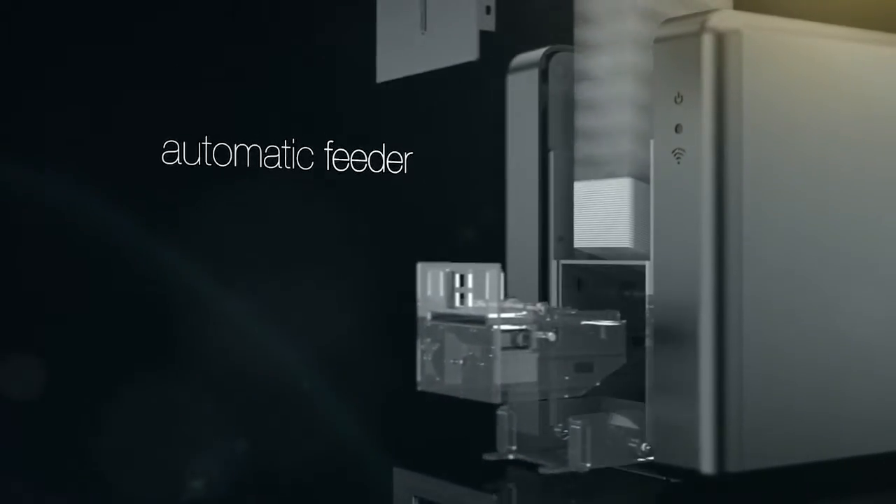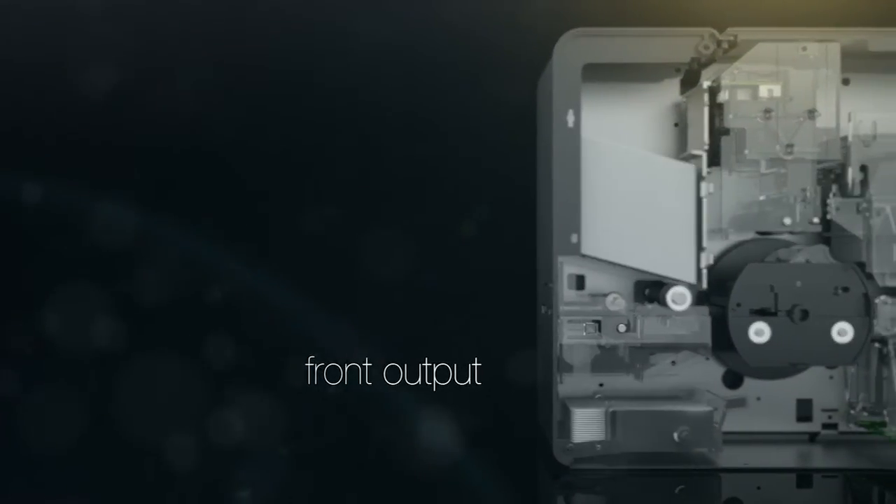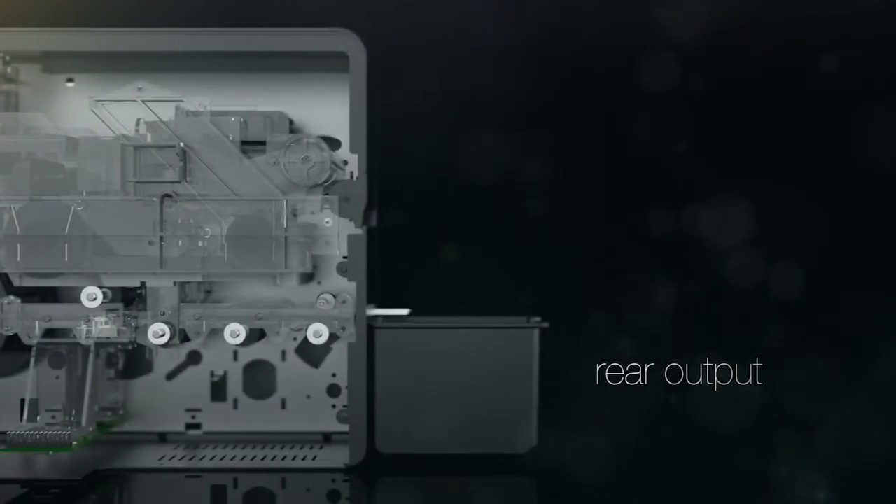Card insertion is either automatic or manual. Output can be directed to the front or to the back of the printer.